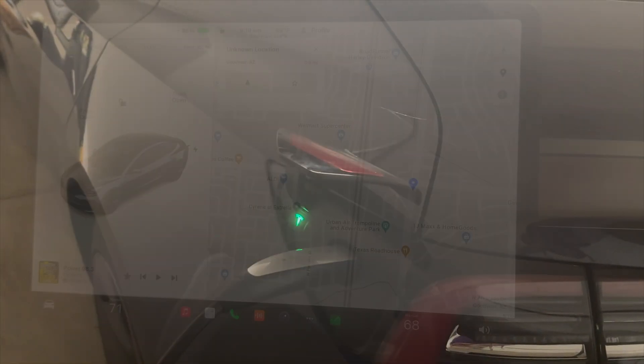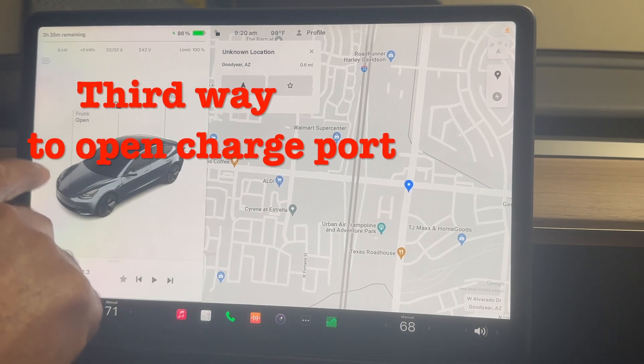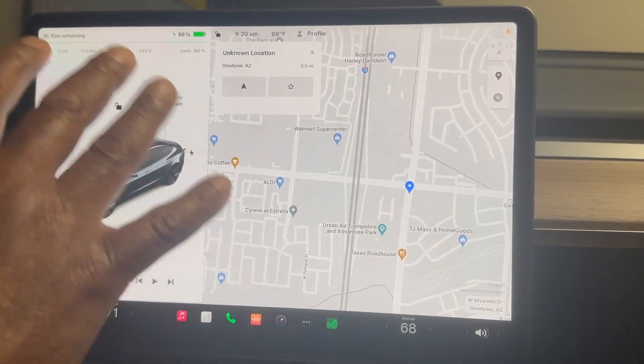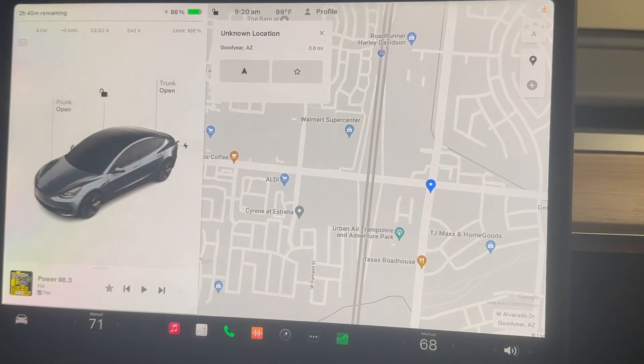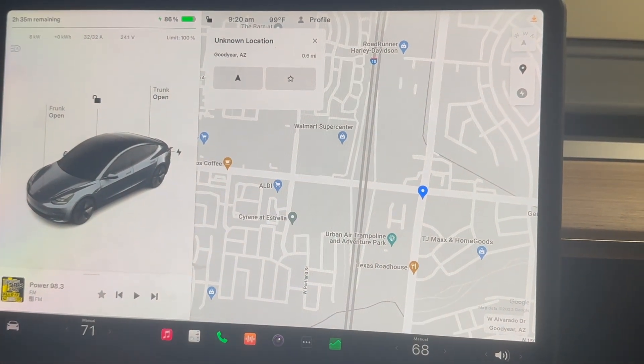And if you see a red, you have some other issues. As you can see, the car is charging. I'm at about 86%. This shows how many hours are remaining, and that's going to fluctuate back and forth.